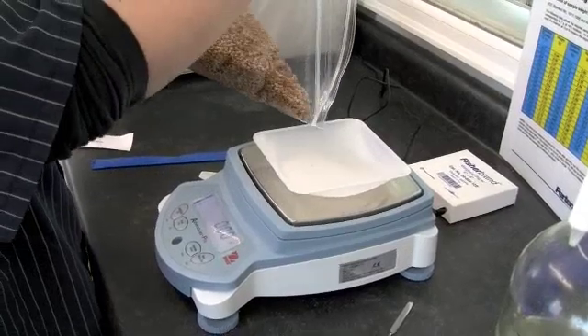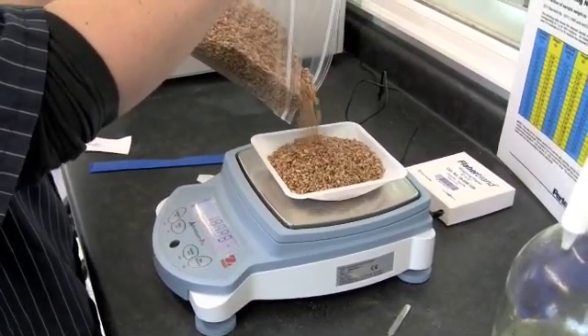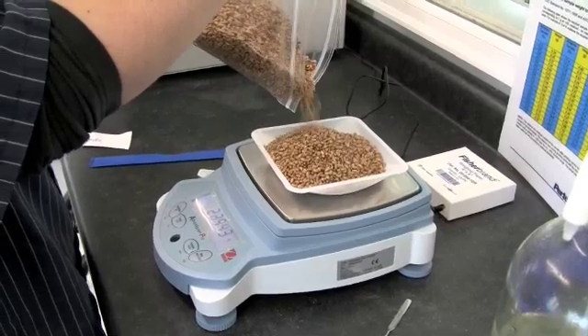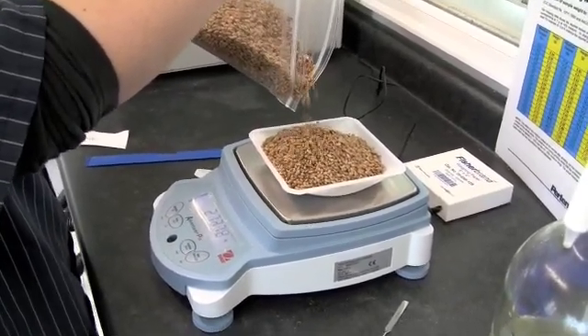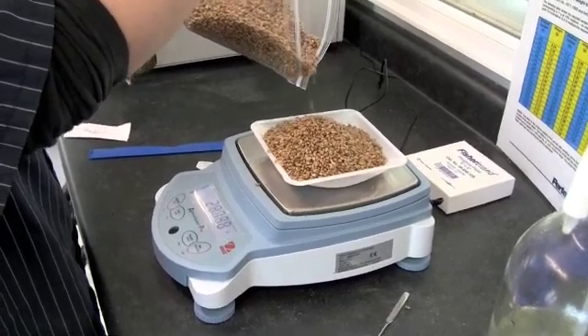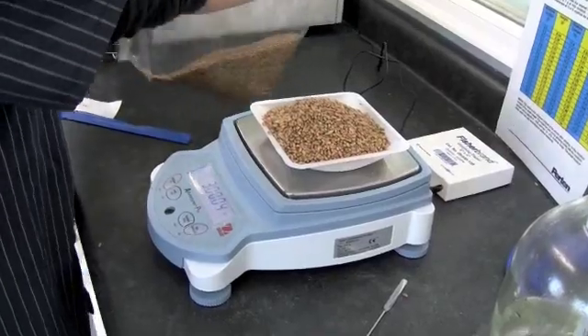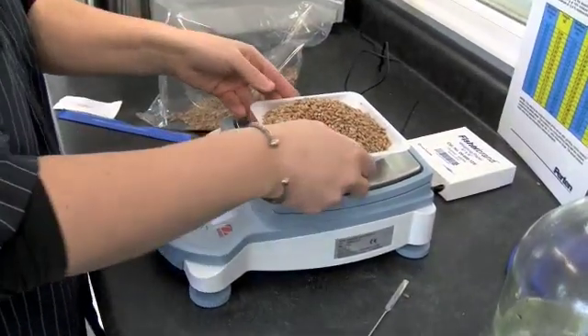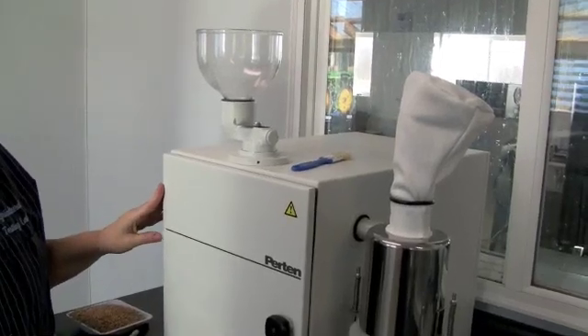Weigh out 300 grams of your sample grain. Next, grind your sample in a laboratory hammer mill.